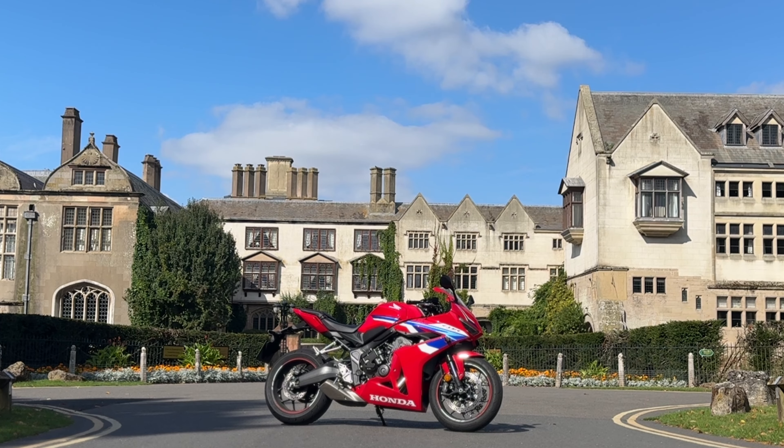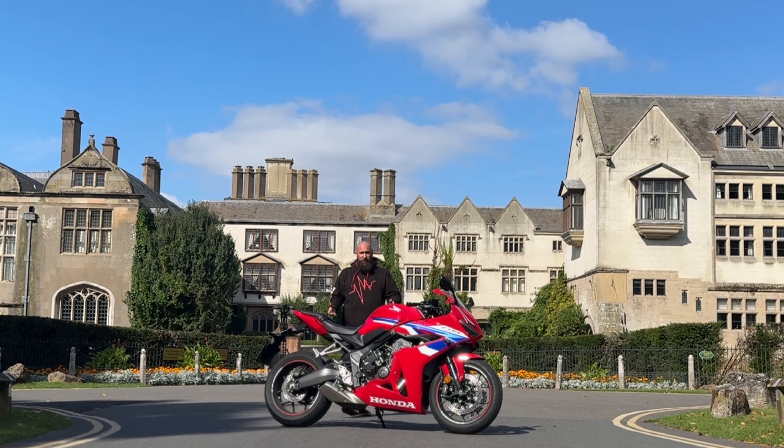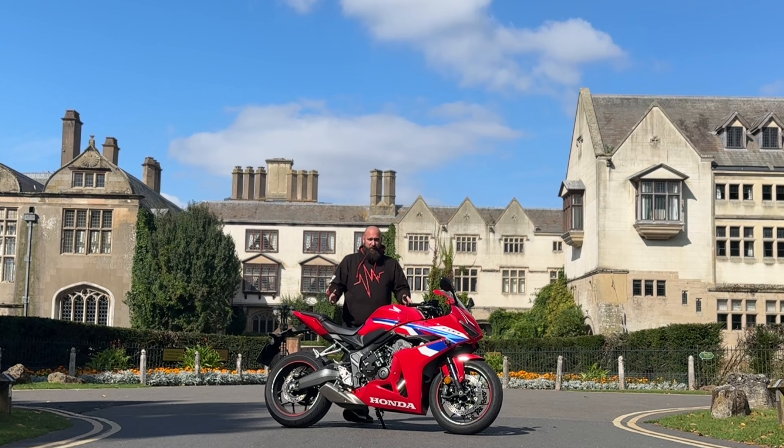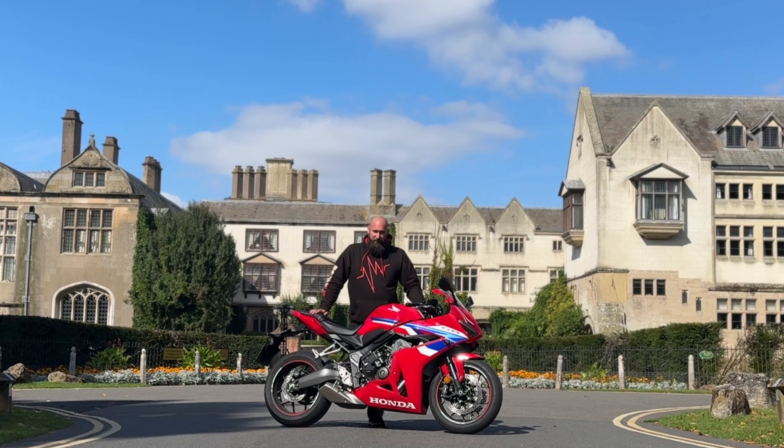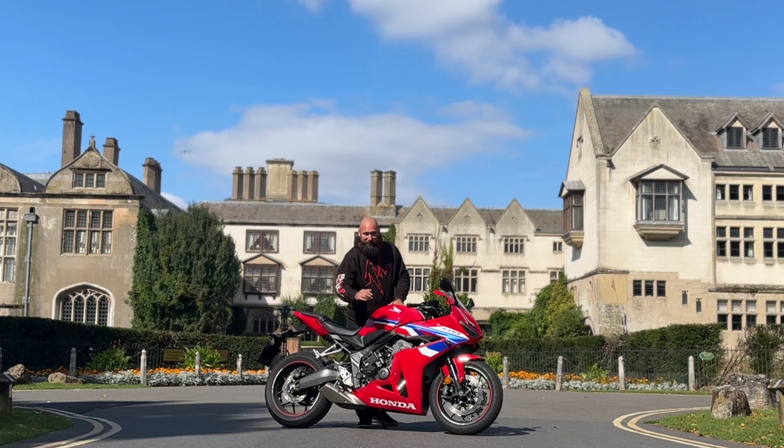Let's get started. For years, Honda has always been ahead of the game when it comes to technology. They've always tried to be pioneers when it comes to new and inventive technology to make the riding experience as good as possible, and this is no exception. This is the Honda CBR650R. However, the main difference is the E-clutch. Let's take a closer look.